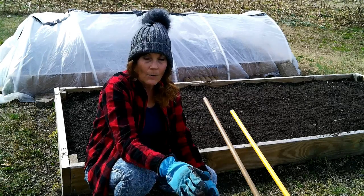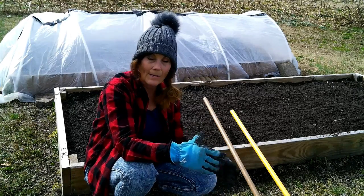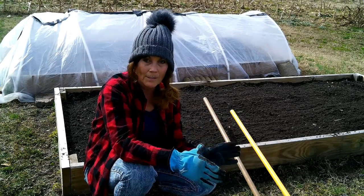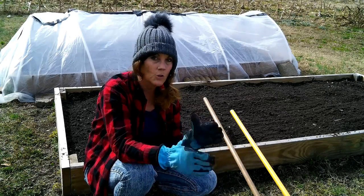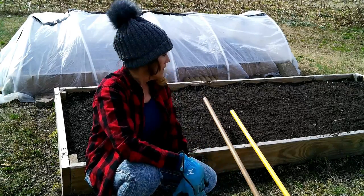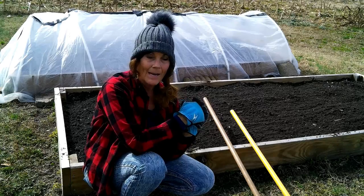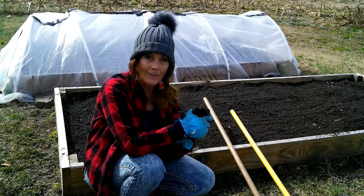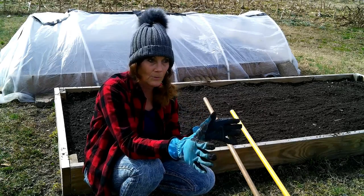In early January I dug around in there and found the potatoes were doing great — they still held on. But the last three or four weeks we've had so much rain, just rain and more rain. And we've got rain coming again tomorrow. As I dug around in this bed, I did find about six potatoes — it could be more in there, but I found six. One was rotten, and the rest were just fine.